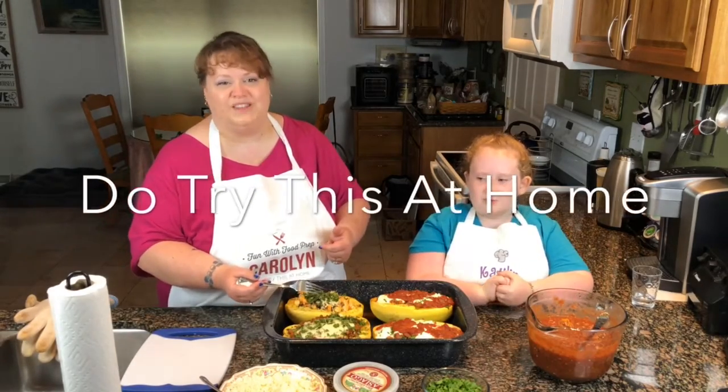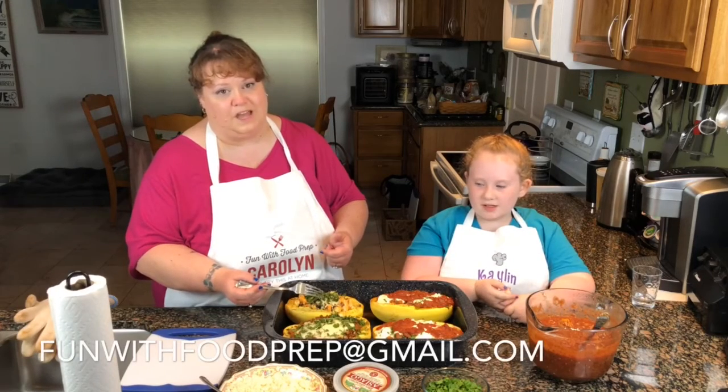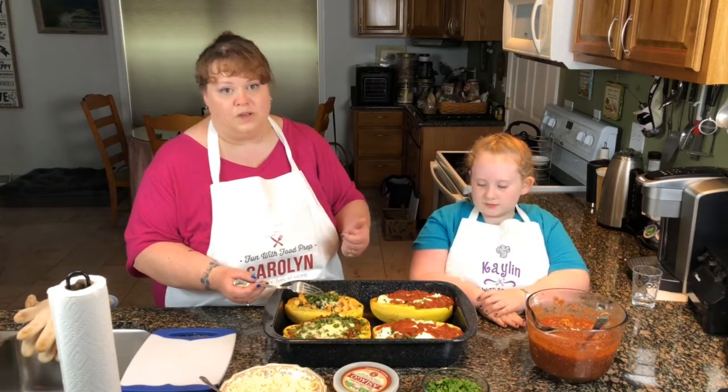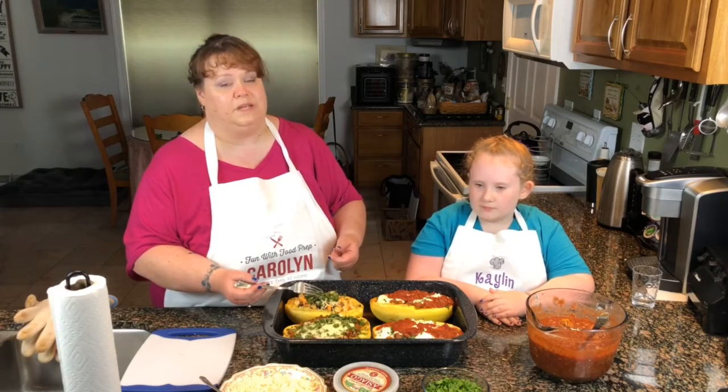Do try this at home. Please contact us at funwithfoodprep@gmail.com. Like us on Facebook, Instagram, check us out on YouTube. We always want to hear your feedback — let us know if you've tried some of our recipes. If you have any suggestions, that would be awesome too.